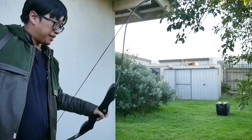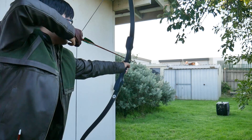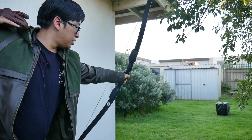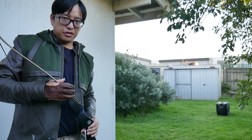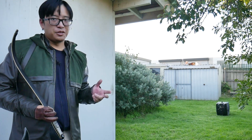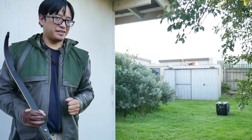Beautiful — now using the back quiver at the very end, of course. Battery is running out. Hope you enjoyed that. See you next time.